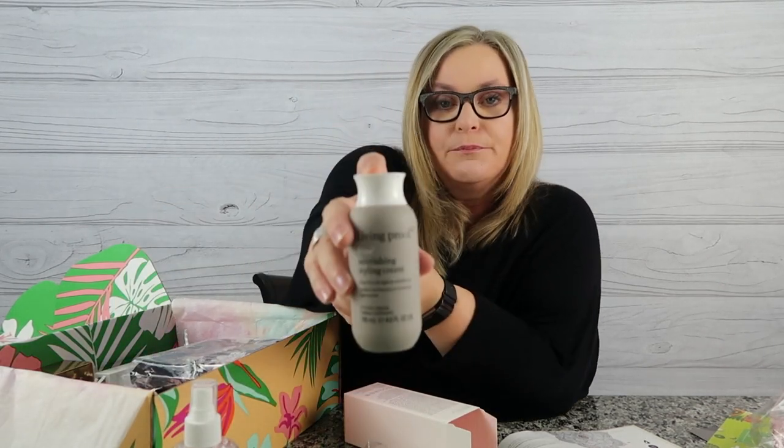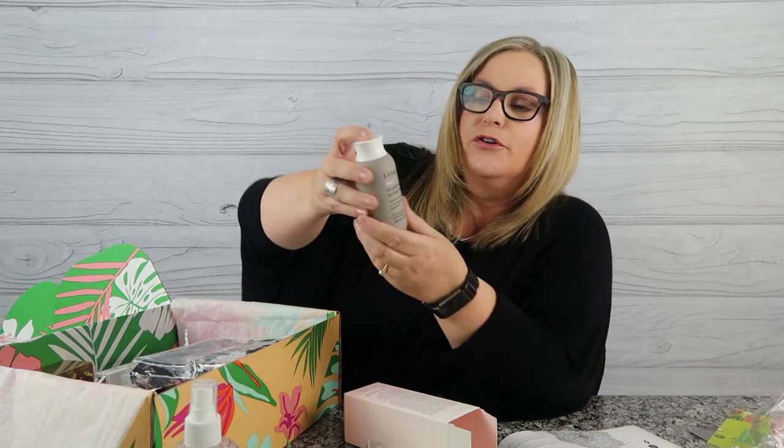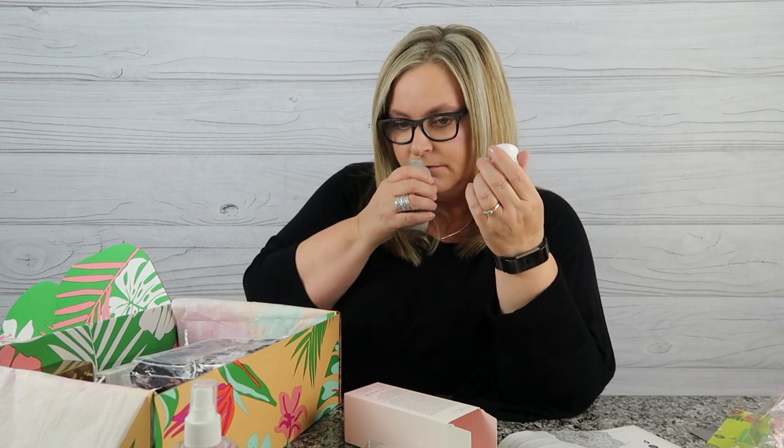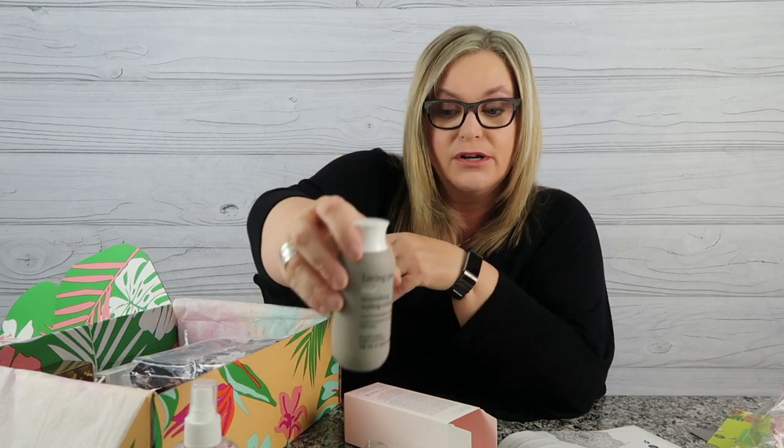Next is Living Proof — a great high-end brand. This is their Nourishing Styling Cream that stops frizz and lightly conditions. It's not that big but I'm excited to try it. I already use their detangle spray. That smells really good! With it being so dry in Vegas, we definitely get problems with frizz, so I'll be giving this a try.